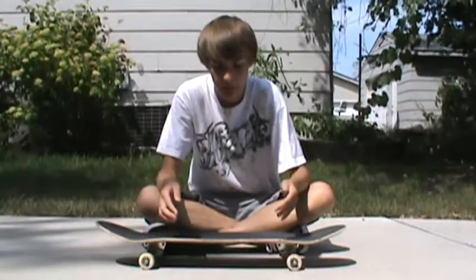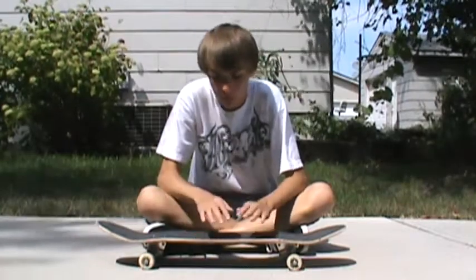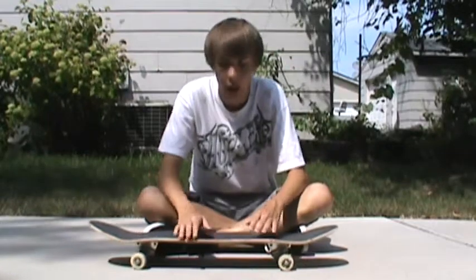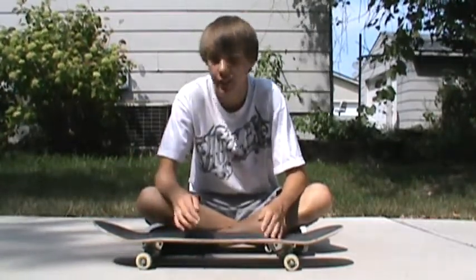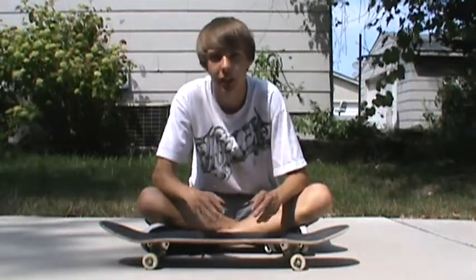Now I'm going to talk about where the good places to learn this trick are. For a proper frontside 180, you're supposed to roll away fakie or switch, but most of you won't do that when first learning — it'll take a couple days or a couple weeks to learn how to do that, so keep practicing. You can try this trick in the grass, but I recommend taking it straight to concrete. The easiest way to learn how to get the rotation of the frontside 180 is...